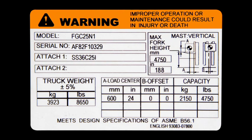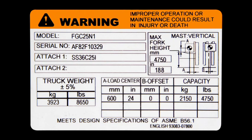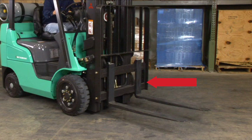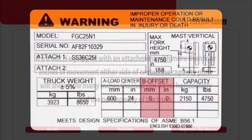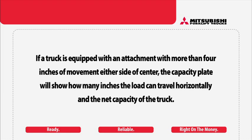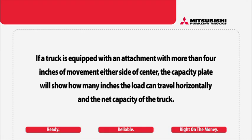Operating a vehicle on an uneven surface like a ramp changes the combined center of gravity, which affects its stability. By law, every truck must have a capacity plate. The plate contains information crucial to the safe operation of the lift truck, including the load center, the load weight the vehicle can safely handle, and the height the load can be lifted with the mast vertically. Another piece of information on the capacity plate is the offset dimension — the distance a load can move across the mast. The typical Mitsubishi forklift truck side-shift carriage movement is 4 inches either side of center, so an offset dimension will not appear on the capacity plate. If a truck is equipped with an attachment with more than 4 inches of movement, the capacity plate will show the horizontal travel distance and the net capacity of the truck.